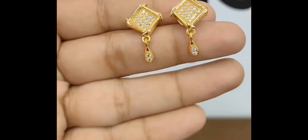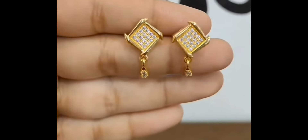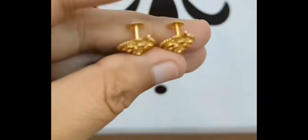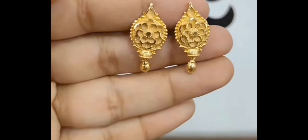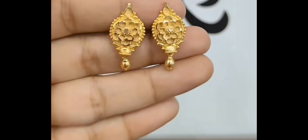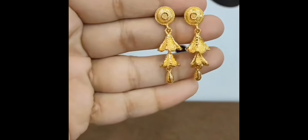There will be a lot of designs easily available there. As you all know, wedding season has started, so this wedding season you can gift your wife with these designs. These designs can easily be made within budget and have a very nice look.